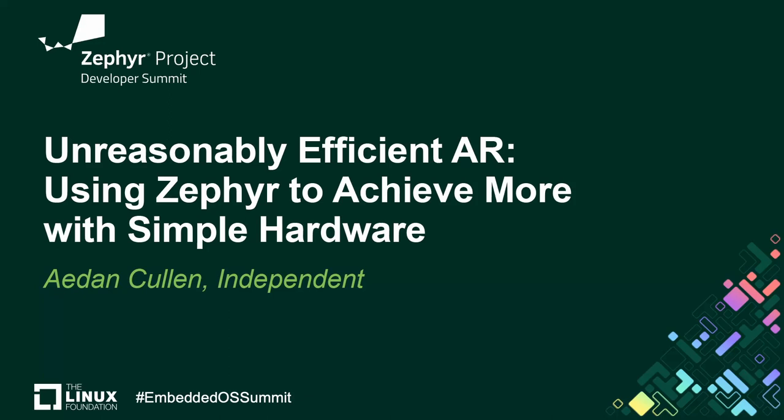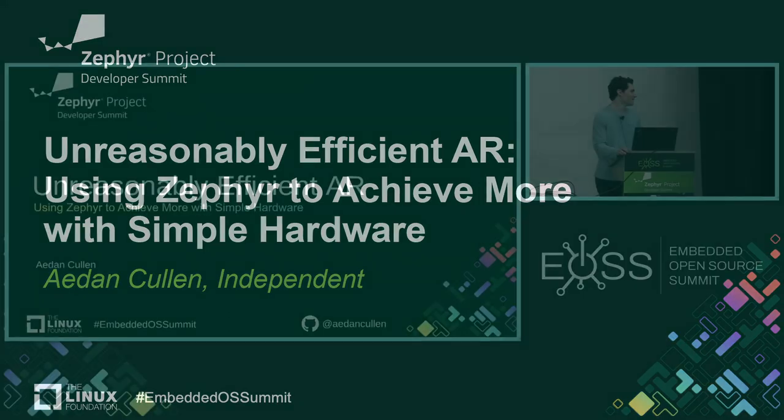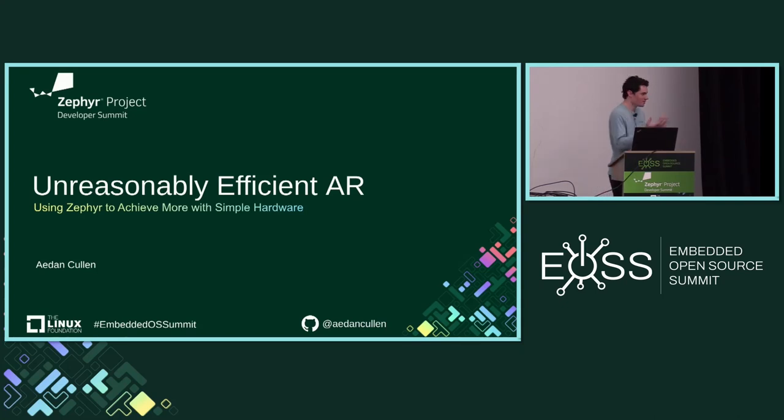Thanks to the NXP people who told me about this conference. It's fun to be here since I'm a relatively new member of the Zephyr community. I became interested in Zephyr about one and a half years ago for this particular project. This augmented reality project has been a long-running thing and I've gone through several prototypes. I'll be talking specifically about one of the more recent designs, covering up to about mid-2023 in my prototyping journey.